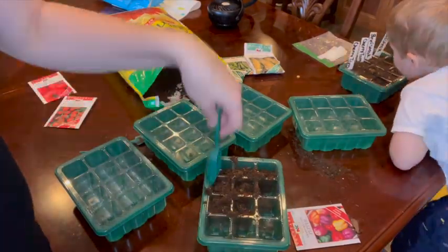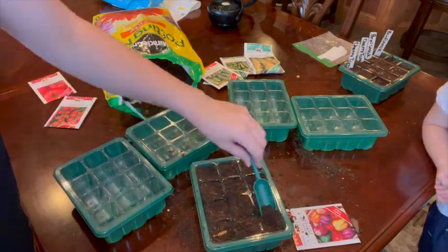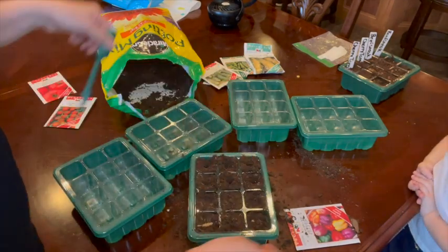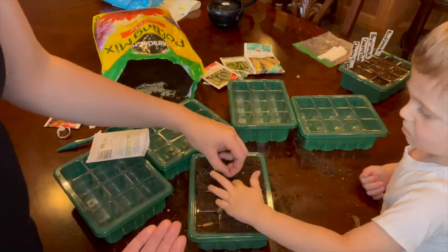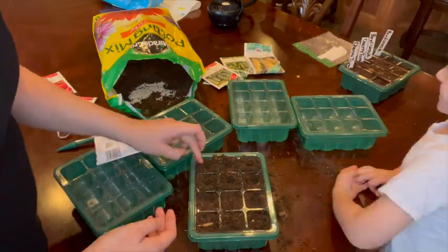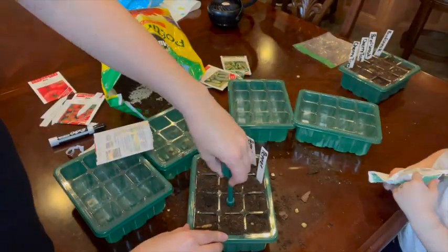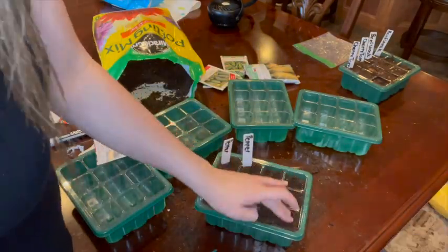While planting, I found the containers to be extremely durable and didn't have an issue with breaking, even with my very helpful toddler involved. I can reuse these again and again and customize how much and what I want to grow. I planted various vegetables today, but this would work great with flowers too. It also stores nice and compact, so it's easy to keep just for seasonal use.